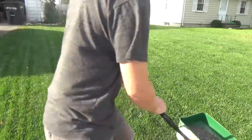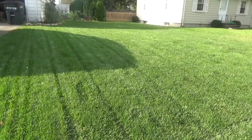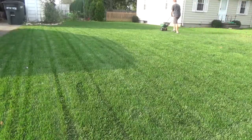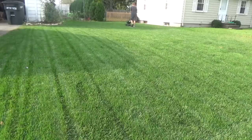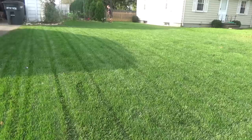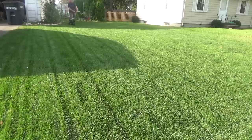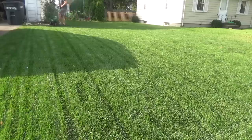Here's my lawn a year after my renovation. I'm going to show you exactly what I did to get to this point. It's really easy to do but it's a lot of information, so I have a playlist linked in the description that goes over all the steps in more detail. This video is more about showing the most important steps and giving you an idea of how much time and effort it's going to take so you can decide for yourself if you want to do a full lawn renovation.